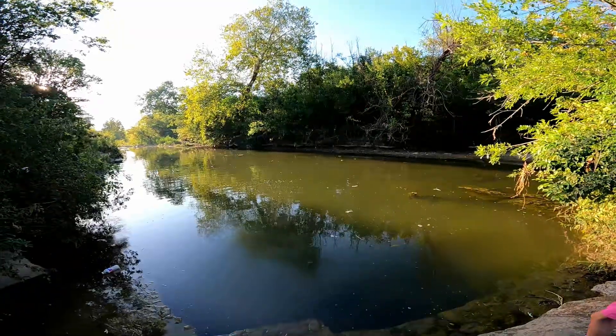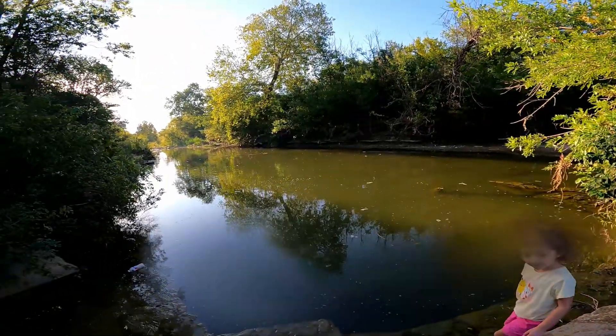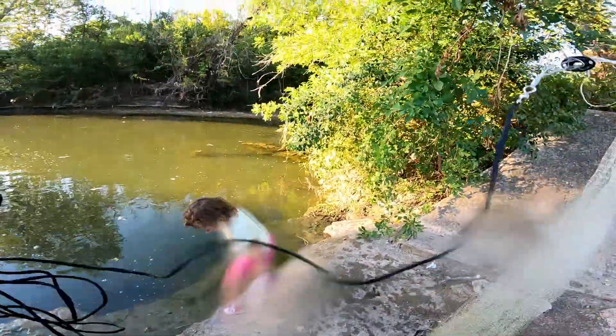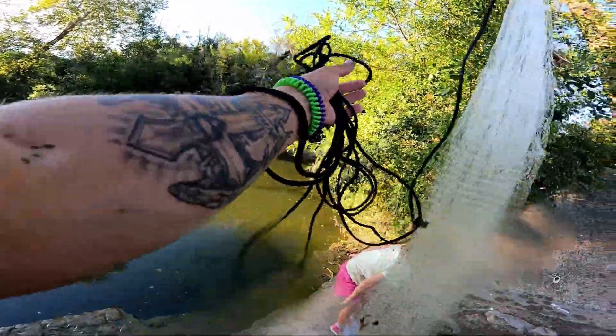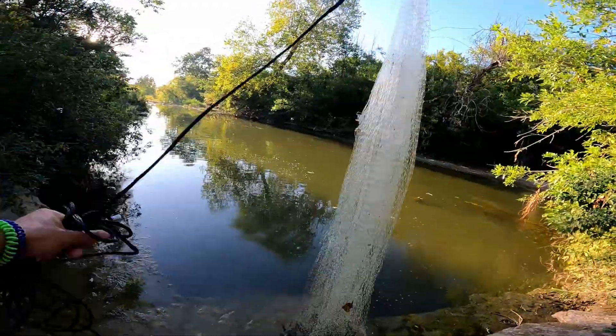Nastiness, yeah. Then you just wait a little bit and repeat the process. This net has seen better days — it's got a bunch of holes in it that we patched up. Get yourself a nice, good, clean net.